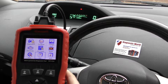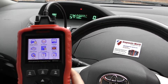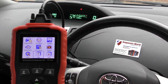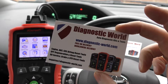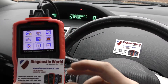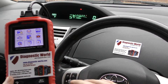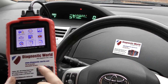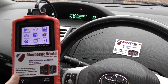You get free updates for life with this tool, all done through the official iCarSoft website. We are an official iCarSoft stockist — be aware of fakes and clone units. The tool is available at Diagnostic World, www.diagnostic-world.com. I'll put the links in the description and comments box below. We're a small business and we don't go through eBay or Amazon, so we really appreciate if you go through the website.